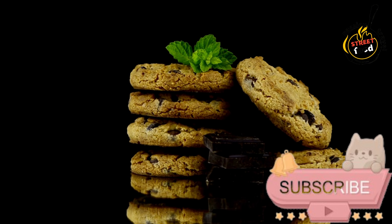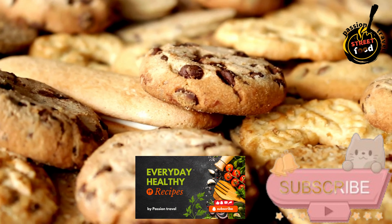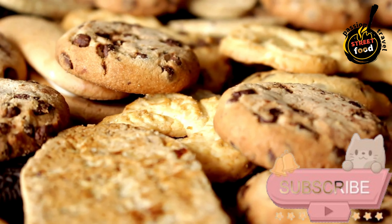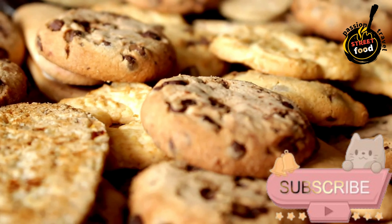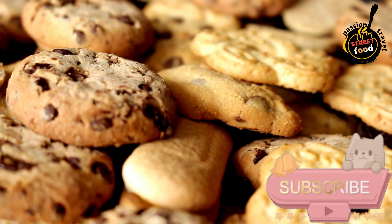Preparation. Preheat your oven to 180 degrees Celsius (350 degrees Fahrenheit). Line a baking sheet with parchment paper. Mix Almond Flour and Sugar. In a mixing bowl, combine the almond flour and granulated sugar.